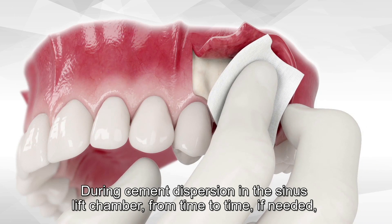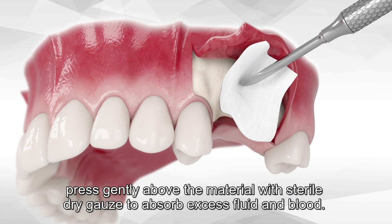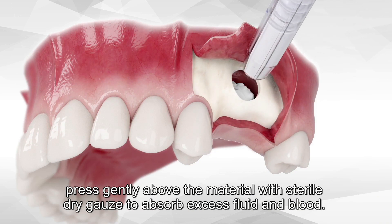During cement dispersion in the sinus lift chamber, from time to time, if needed, press gently above the material with a sterile dry gauze to absorb excess fluid and blood.